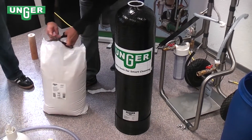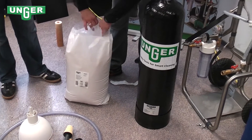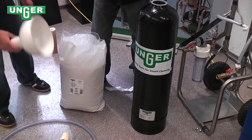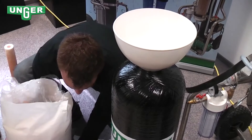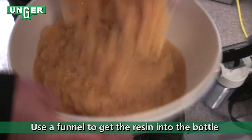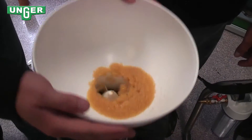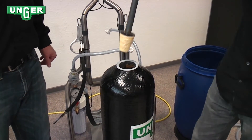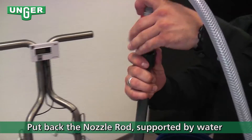Now we're going to change the resin. You can get your Unger 25-liter bag of mixed-bed resin, and for the Di800 you'll need just two bags. Take a funnel and empty the resin into the funnel to fill the tank. After the 25 liters of resin is filled, you can put the lid aside for use again.